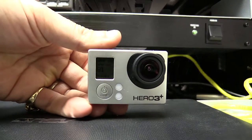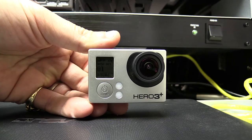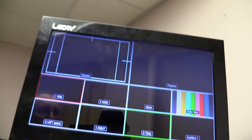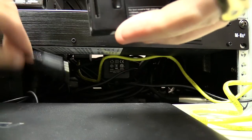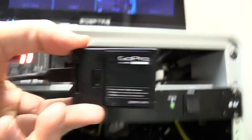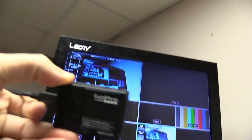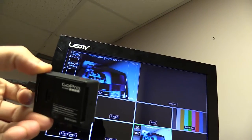For our first test, we're going to plug the Hero 3 Plus Black Edition into the ATEM-1ME production switch and see if it does recognize this HDMI output on the switch. Right now you can see there is nothing on the preview display — let's just plug this in and see how that reacts. So we plug that in, and other than the loose cable making the picture go off and on, you can see that it has a perfectly fine output, very clean.